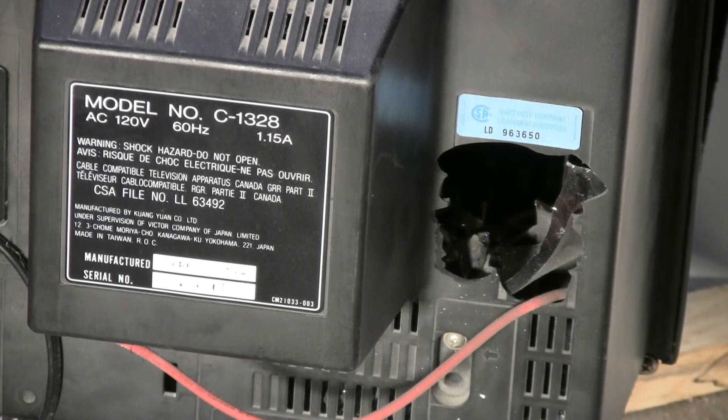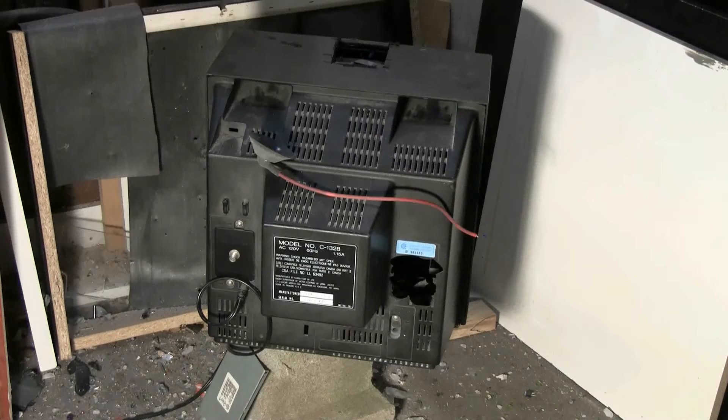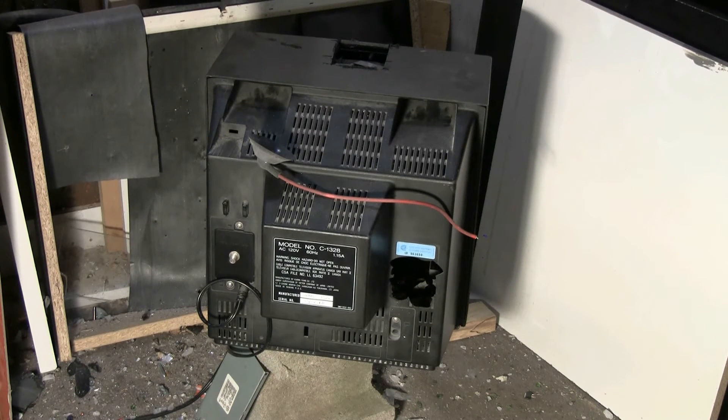That worked well. The shot actually severed and expelled the high-voltage anode wire to the CRT. However, I fired my round mid-screen so the flyback transformer was spared and I will be able to salvage it.